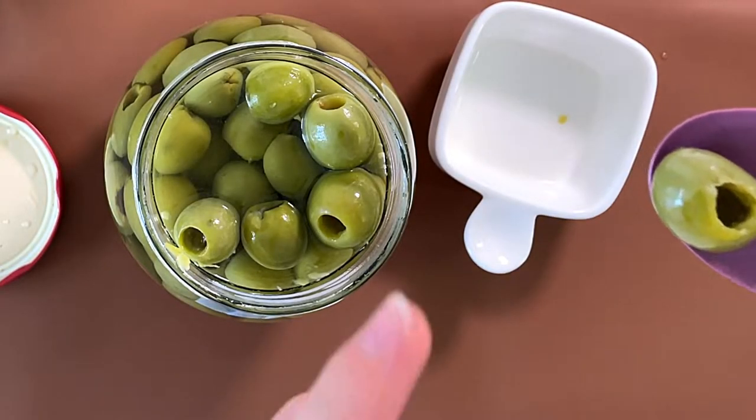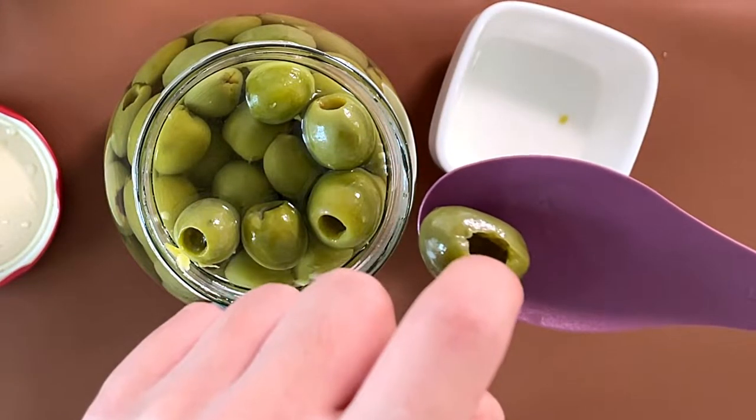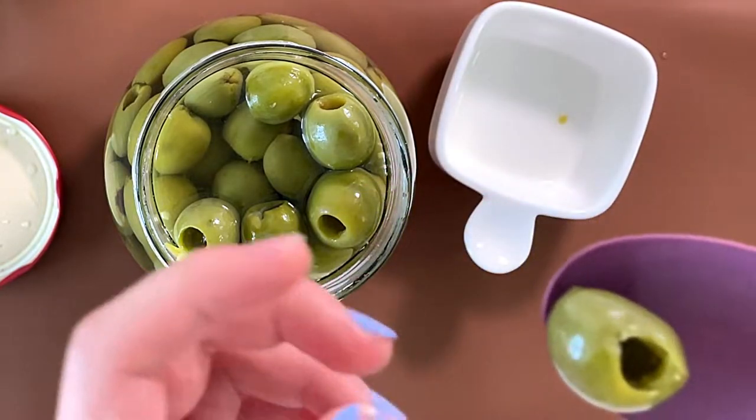This one looks weird. It's pitted the wrong way. It's supposed to be pitted this way, but it pitted it this way. It looks like a birdhouse to me.